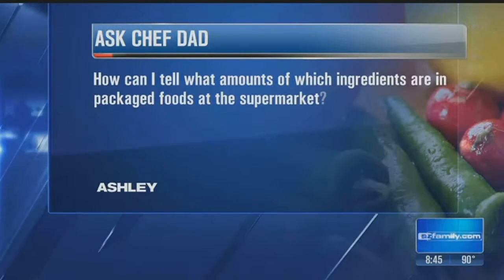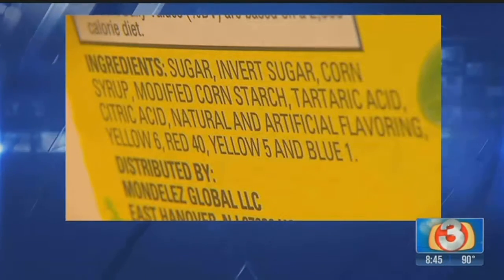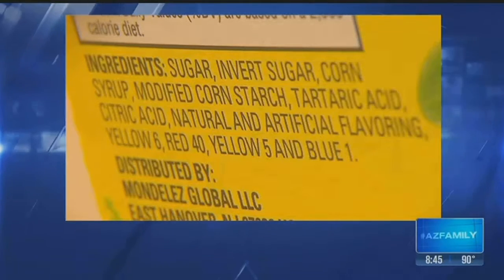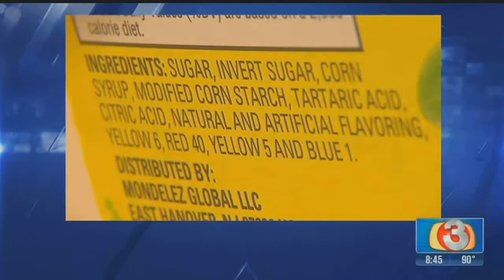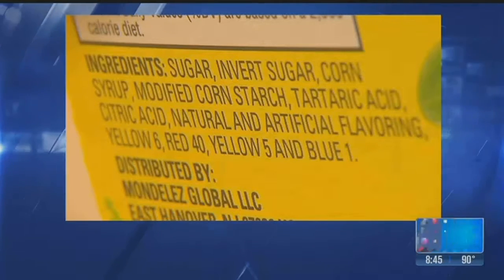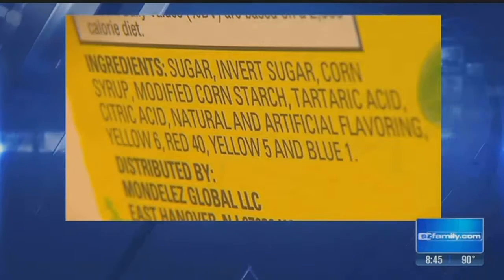Our last question comes from Ashley. She wants to know, 'How can I tell what amounts of which ingredients are in packaged foods at the supermarket?' When you go to the supermarket and buy foods with labels, not every one of those labels shows the ingredients list. A lot will show you the nutritional facts, but the ingredients list is a whole different animal. What you'll see there on that label — sugar, inverted sugar, and so on — the first ingredient on the list is the majority of what's in that item. So if you're allergic to something, look for the ingredients list; the first item is the majority of what's in there.